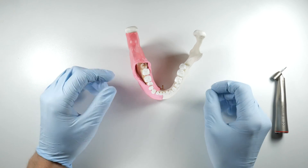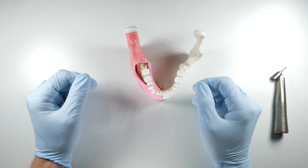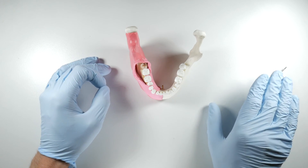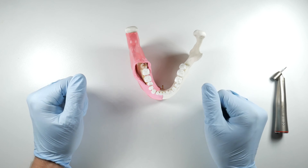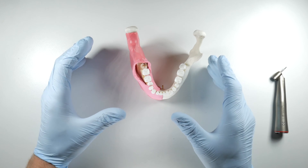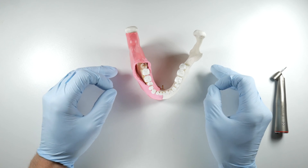When selecting the appropriate handpiece to trough around third molars and section teeth, you need one that is very efficient at cutting and very safe in this region. Options include the straight surgical handpiece or the more familiar 45-degree surgical handpiece, such as the Sabre 45 or Impact Air 45. Those are air-driven handpieces — they spin at high speed but don't have a lot of torque. Torque is what allows you to section through a tooth or cut bone without having the burr stall out.